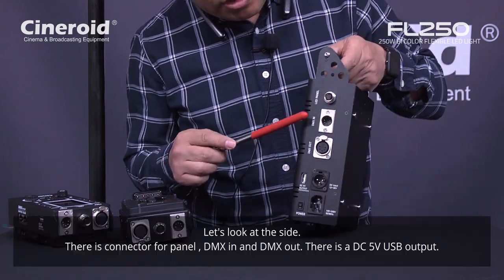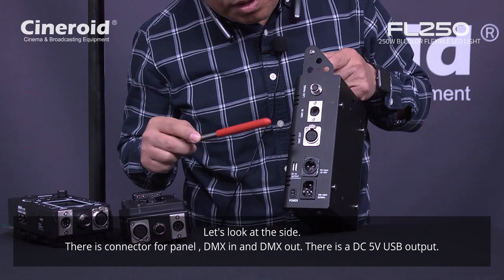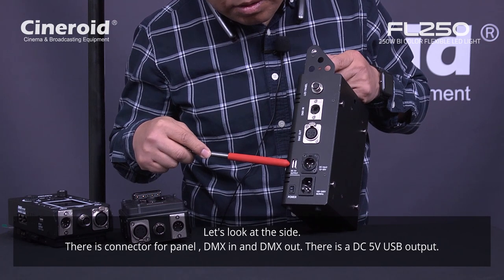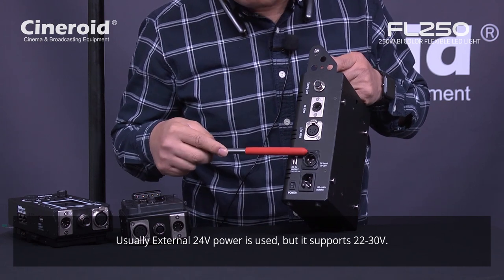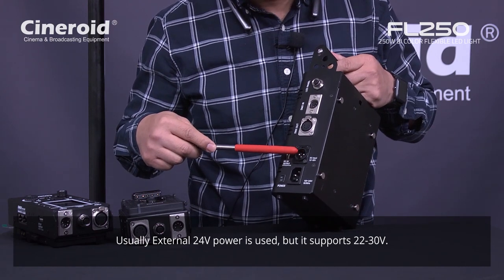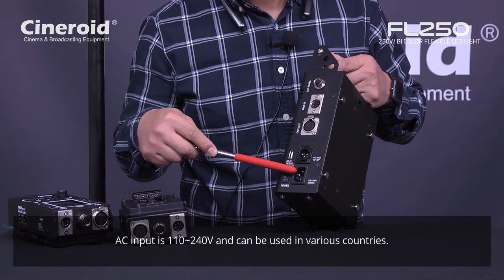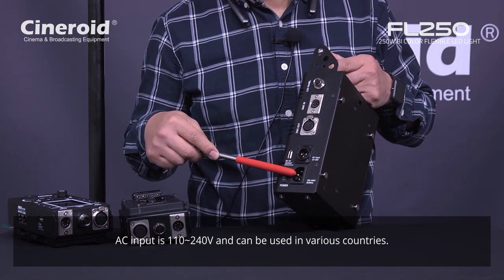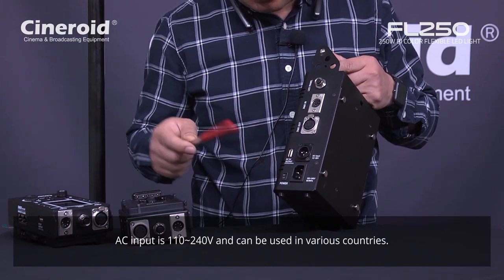Let's see this side. This is where you connect to the panel. This is DMX in and out. And this is the external power output — 5 volt. And this is the DC input — usually 24 volt, but the range is from 20 to 30 volt as external DC input. And this is AC input, from 100 to 240 volt. So you can use it in America, Japan, Europe — any country. And this is the power switch.